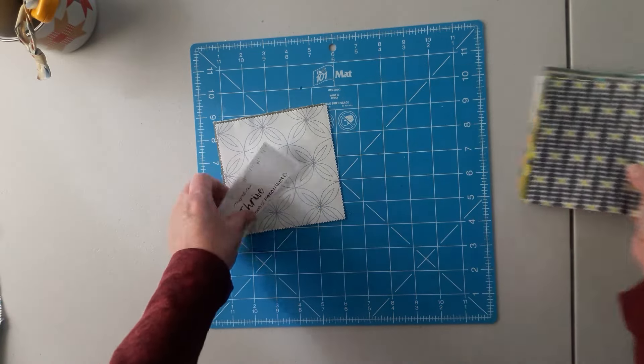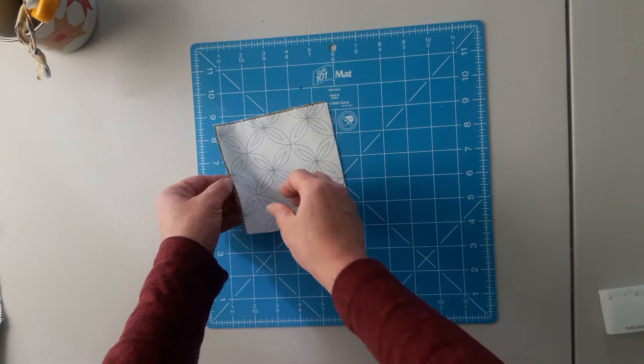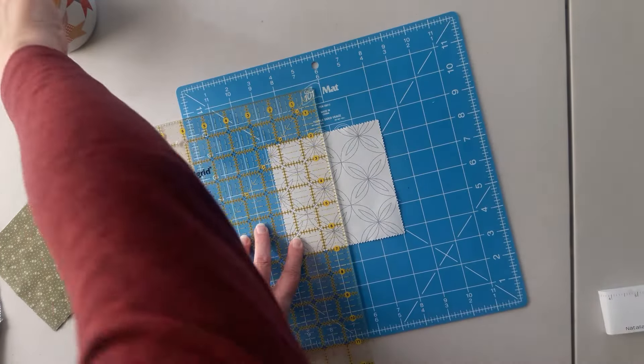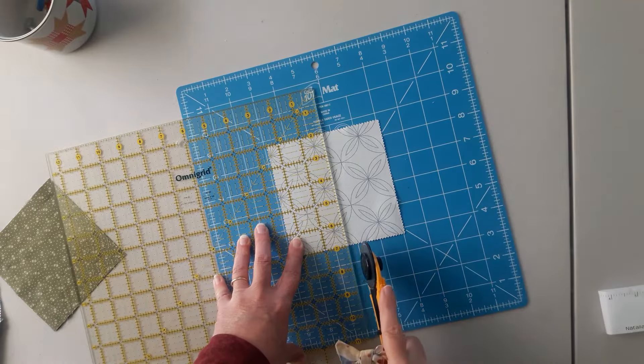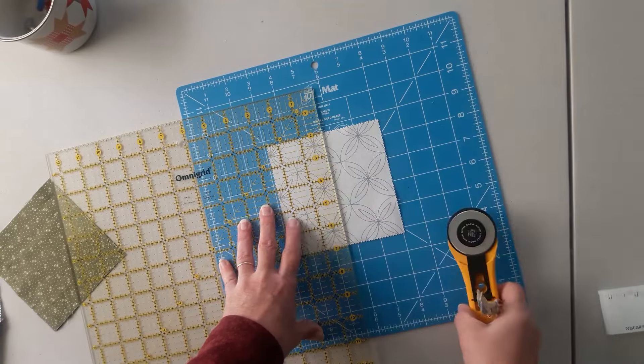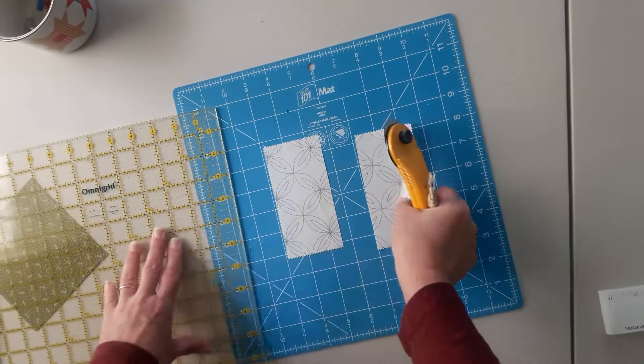From that, I pick out five of my charm squares and I'm just going to cut those in half so I have two two-and-a-half by five inch rectangles. Just like that.